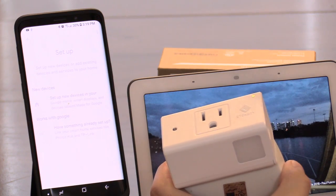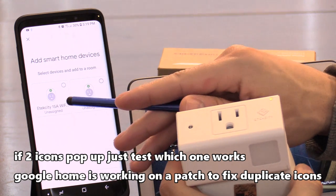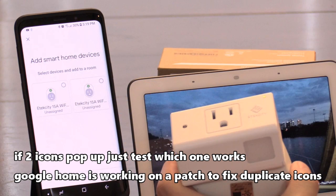Now it's linking the V-sync app to the Google Home app.